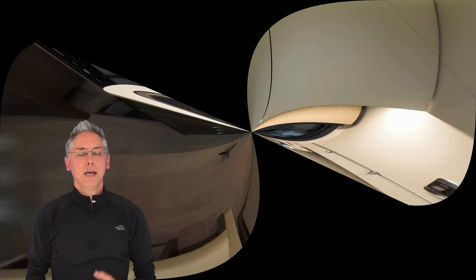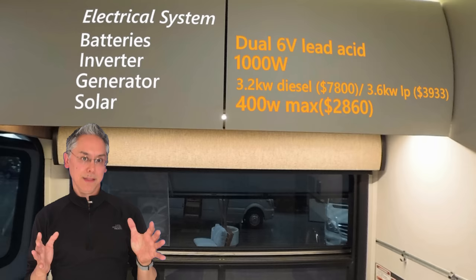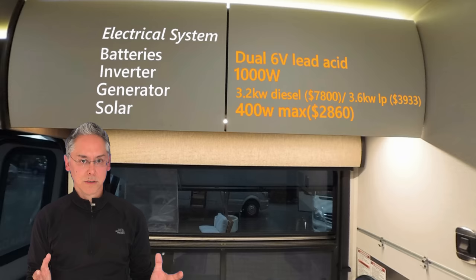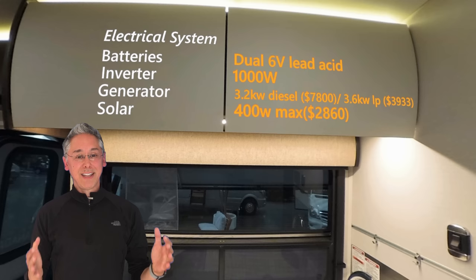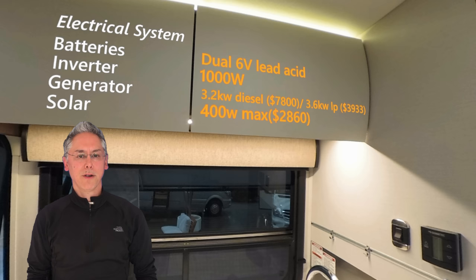Let's take a look at the FX's electrical system. It's just lead acid batteries — no lithium upgrade available here. Time to step into the 21st century, Leisure Travel Vans, and offer a lithium upgrade. Also, the 1000 watt inverter is lacking by today's standard — we need at least 2000 watts to run things like the microwave without needing to start the generator. Speaking of generators, both are options here. You can upgrade to a 3.6 kW LP generator for $3,900, or for a whopping $7,800 go for the 3.2 kW diesel generator. You can get up to 400 watts of solar for $2,800. I think Leisure Travel Vans can do better — at the very least, they should include a generator as standard.